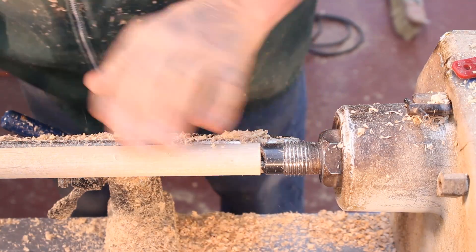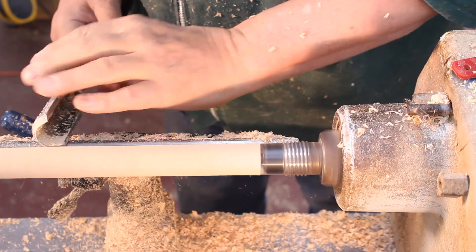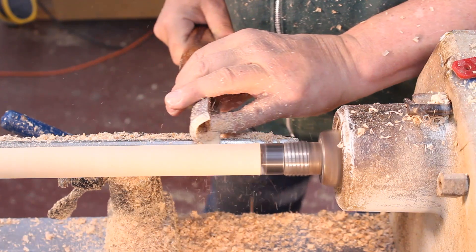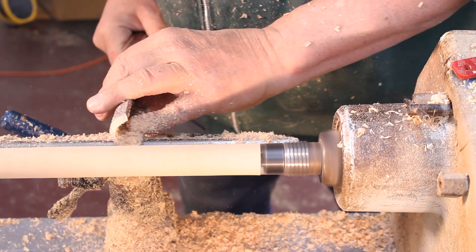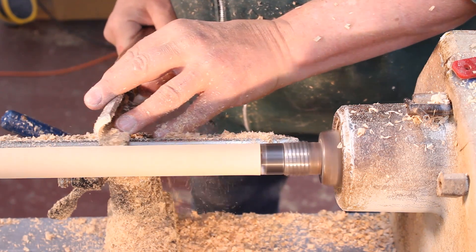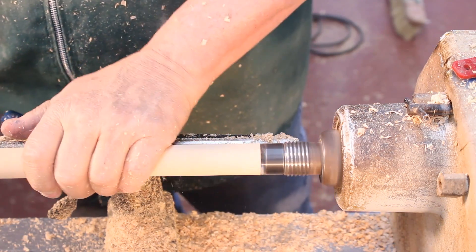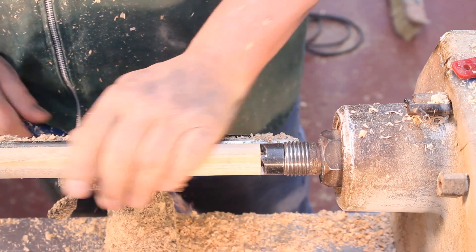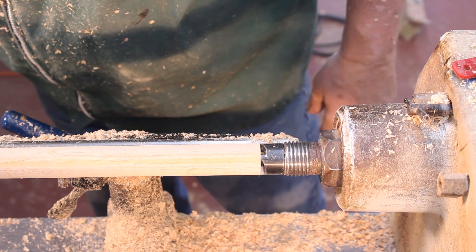The lathe is turned off right now, and I'm just pointing out that if you get that glove around spinning metal you may have a serious problem. Regarding lathe speed: one of the main indicators is vibration. If you encounter vibration while turning a bowl or larger project, back off the speed. I can turn a pen at 4,000 RPMs safely, but if I'm turning something out of balance or a larger bowl, I won't spin it nearly that fast.